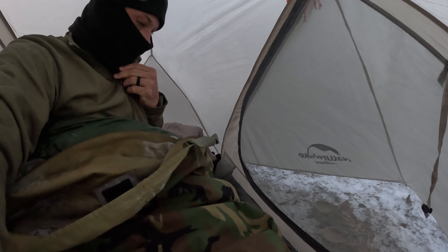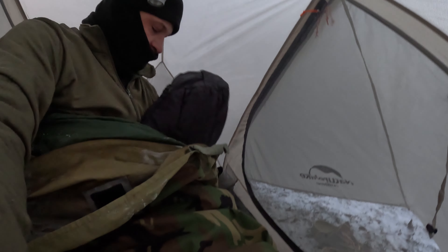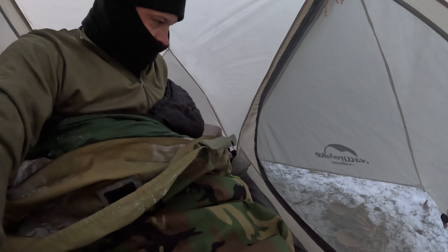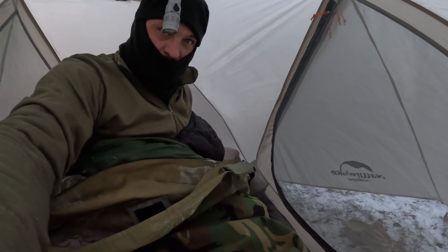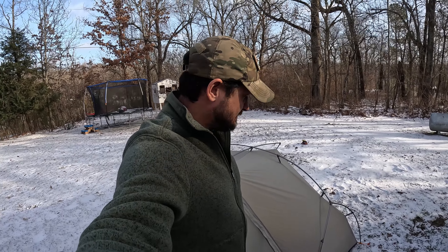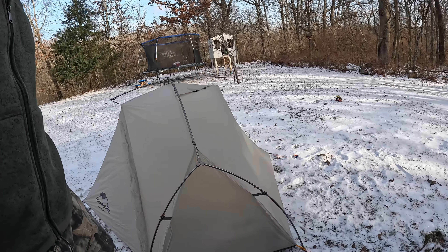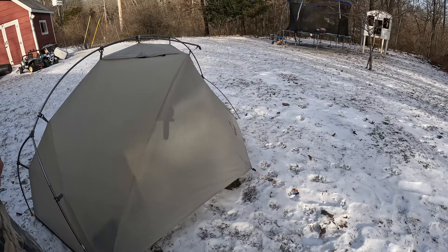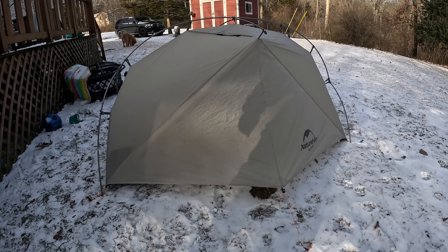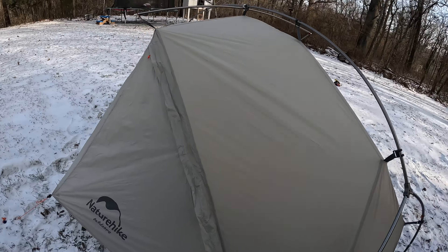The black sleeping bag is the winter sleeping bag on this system. They did real good. Glad I came out here and tested it. Alright guys, it's a little bit later in the day. I want to show you this tent — the Nature Hike VIC 1 — it really did good out here in the high winds and snow.